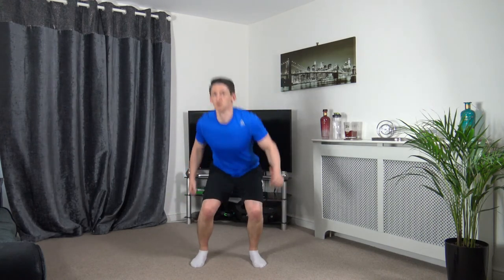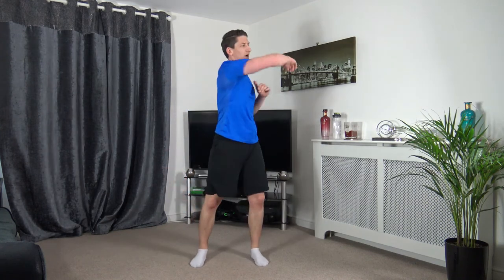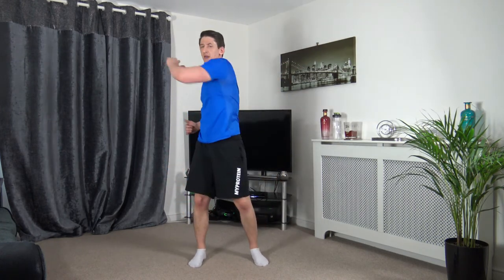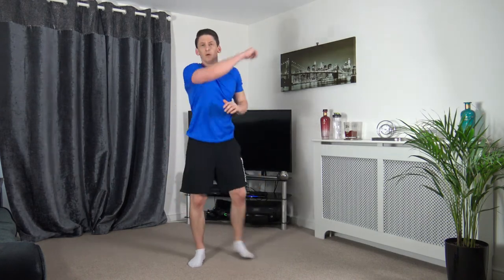Next one: squat down, hook, squat down, hook. Here we go — squat, hook, squat, hook, squat, hook. Sit back into that squat, push off your legs, come on guys. 5, 4, 3, 2, 1.